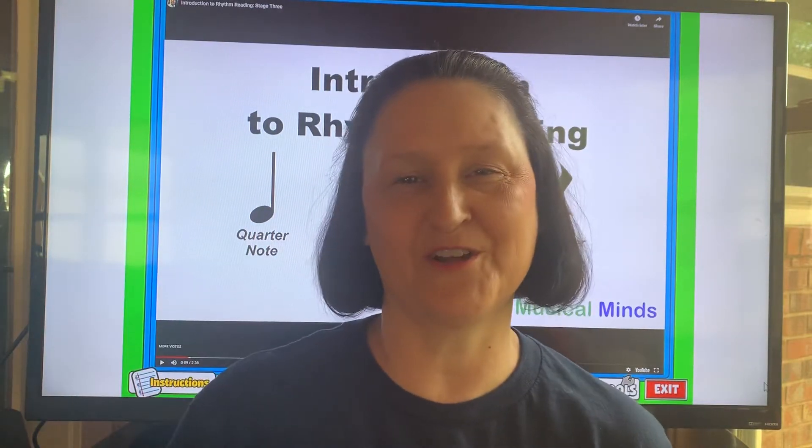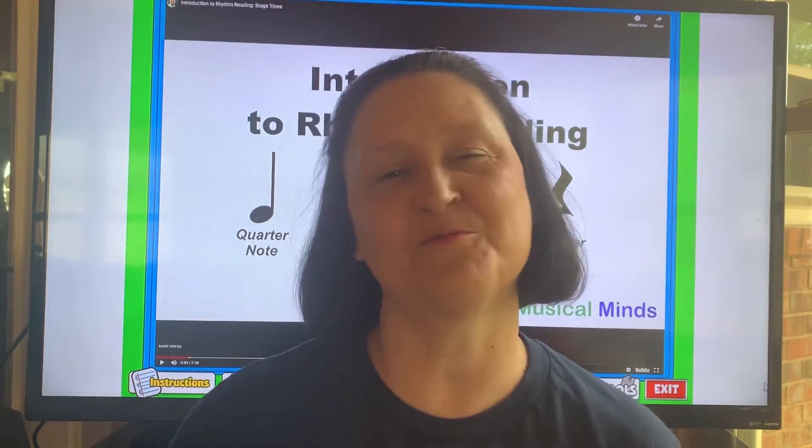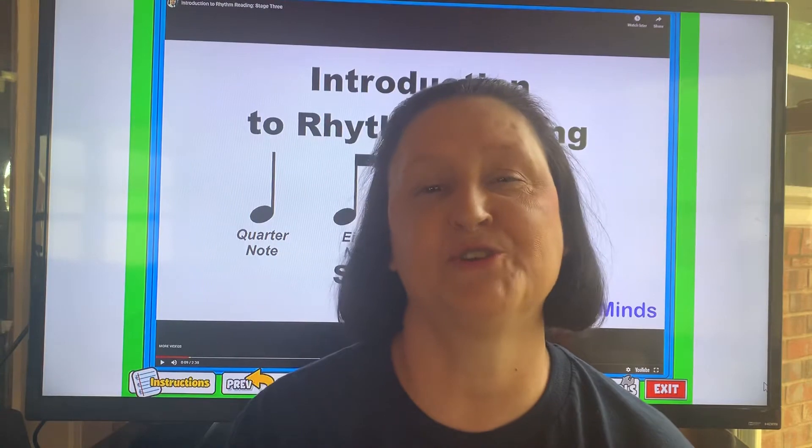Hi guys, it's Ms. Roper here coming to you from my house again. Today we're going to work on some different rhythms. This is in what we call stage three because it has more rhythms added to it.